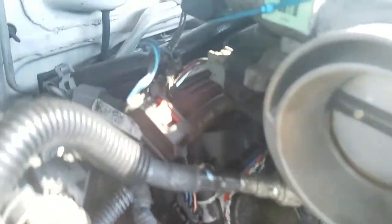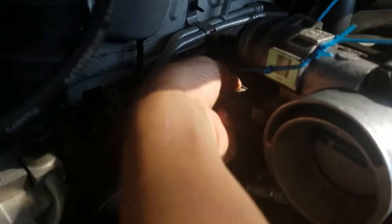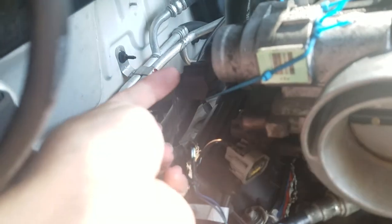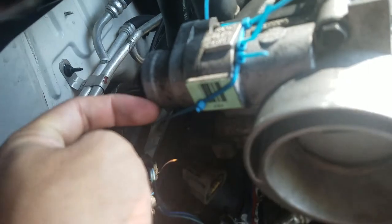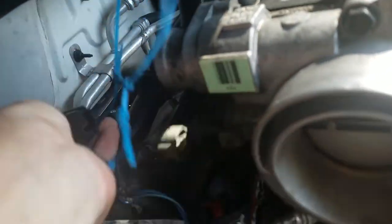Now we can go ahead and disconnect the other connections. There's one right here — this is the throttle position sensor. You just push there and pull it off. Then we have right here the idle air control valve. The clip actually broke off on mine, but the clip should be just like this one with the red tab. It broke, so I have zip tied mine on — I'll just cut the zip tie and pull that out.